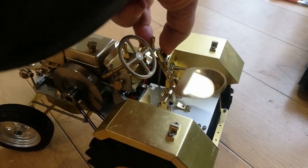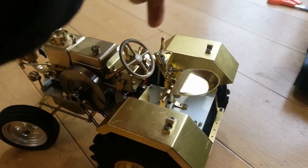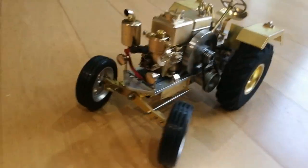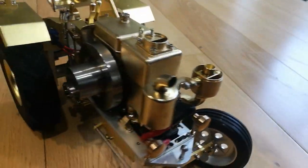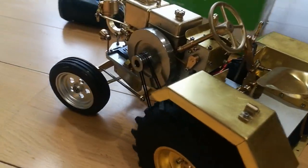Reverse is extra slow. Clutch. Yep, I'm a kid again, there's no doubt about it.